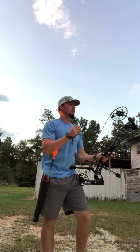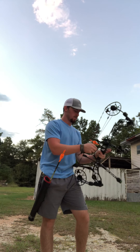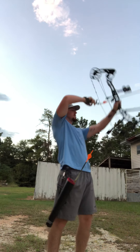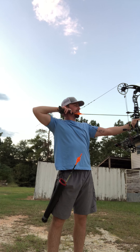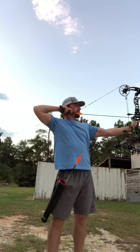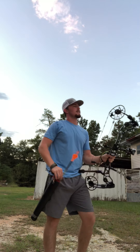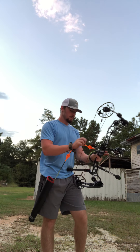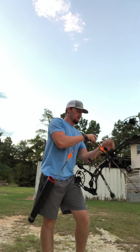That was good. Shooting these new Gold Tip Pierce arrows, 400 grains, pulling 70 pounds. Shot about 10 rounds this afternoon, getting kind of tired — probably gonna be my last one before it gets dark.